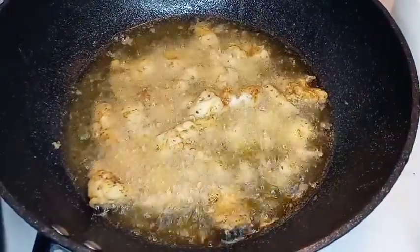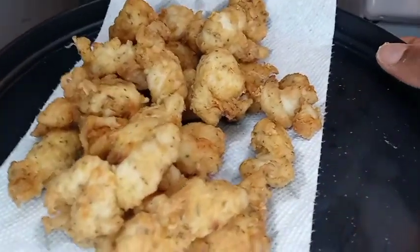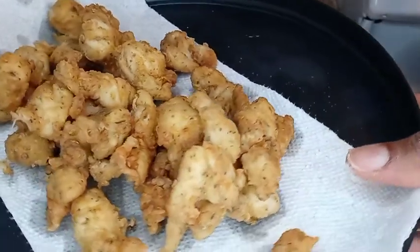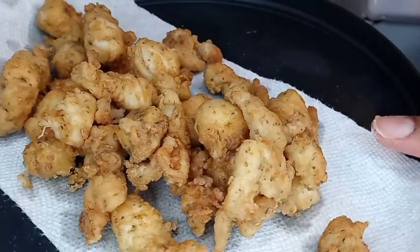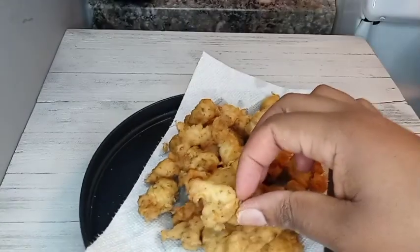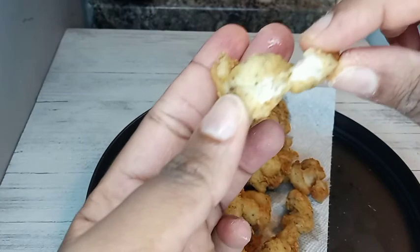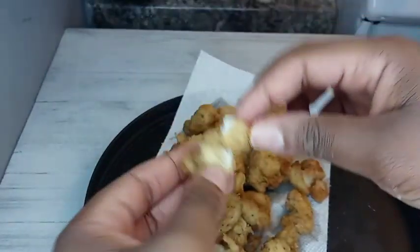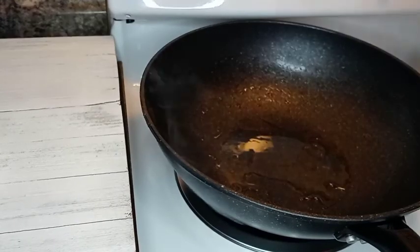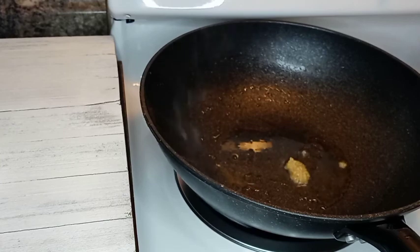The first batch is out — they're cooked, golden brown, yummy and crispy. We're making orange pineapple chicken! I've fried all my chicken, removed as much of the oil as I can, and now I'm adding some minced garlic to my wok and I'm gonna sauté that for a bit.